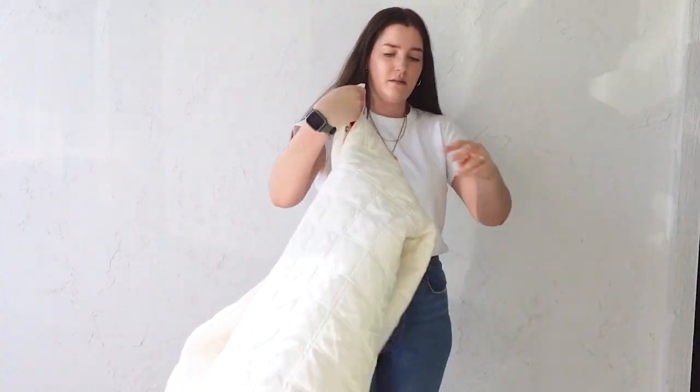Quilted jackets have been trending for a little while now, but the thing that really got me wanting to make one was this beautiful quilted jacket I saw at & Other Stories, which had this really cool floral quilted motif. It only came in neutral colors and it was also going to be a lot of money to ship to New Zealand, so in typical me fashion I was like, yeah I can make that — but I didn't quite realize how long it would take.